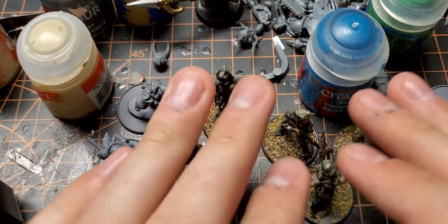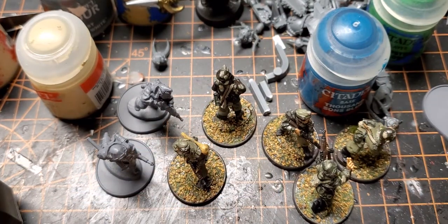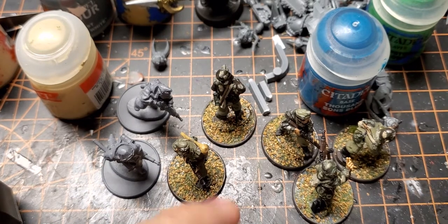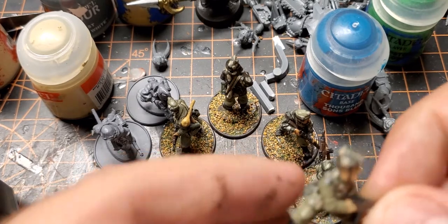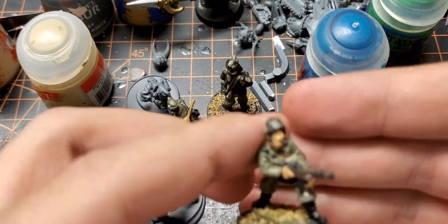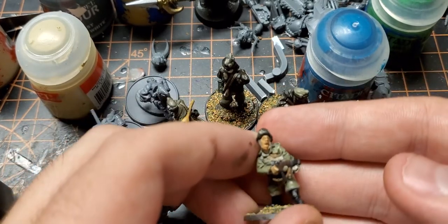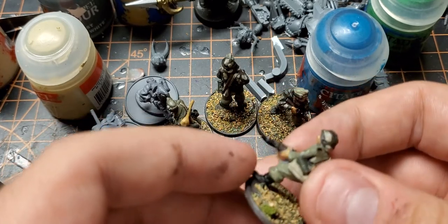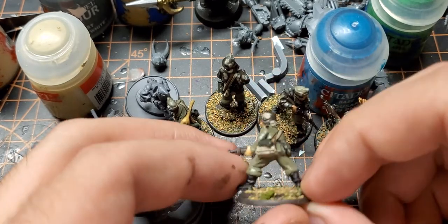They're Hungarian paratroops for Bolt Action. I painted these guys a while back, but that was before I got washes, so I just gave everybody a coat of wash and I'm going to finish the rest of the squad. These are metal miniatures — they're really nice. I had a little trouble trying to find good color reference pictures or plates of the Hungarian World War 2 uniforms.